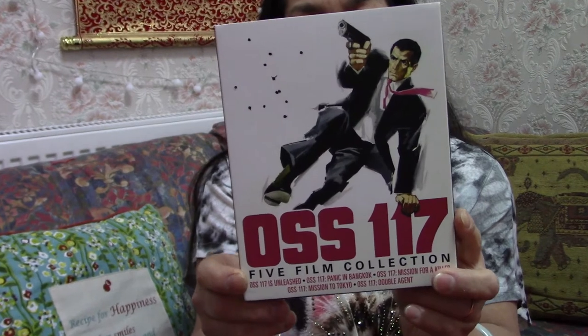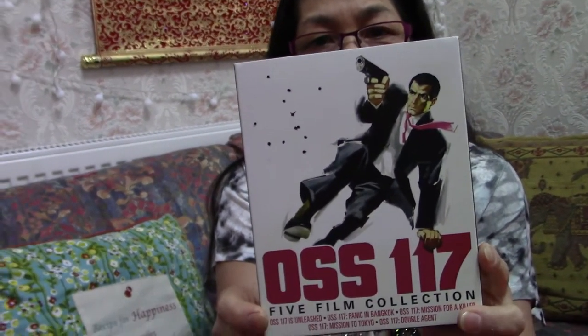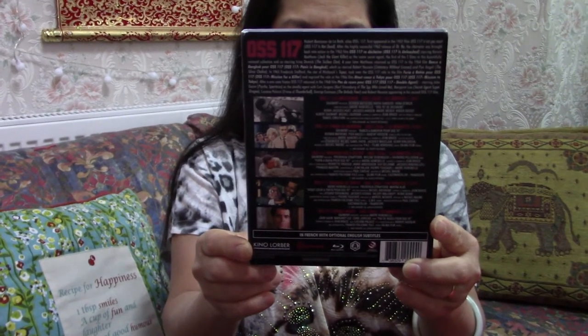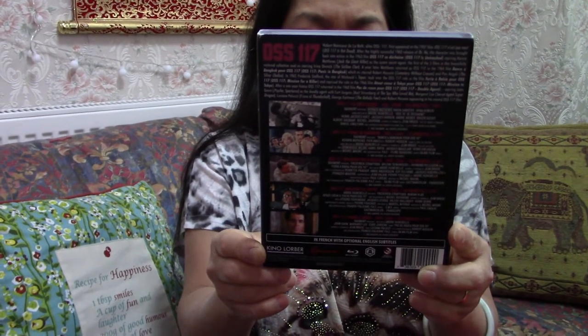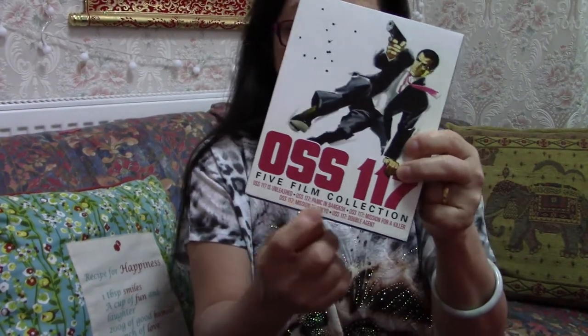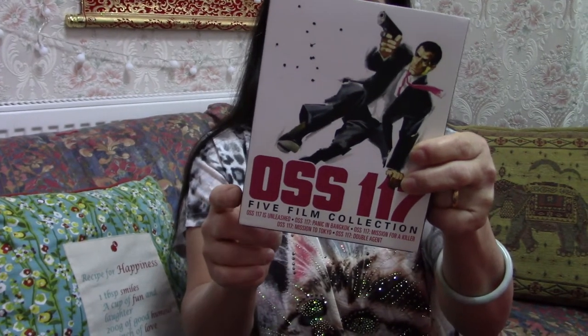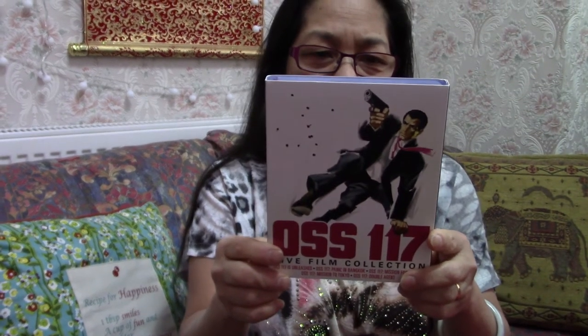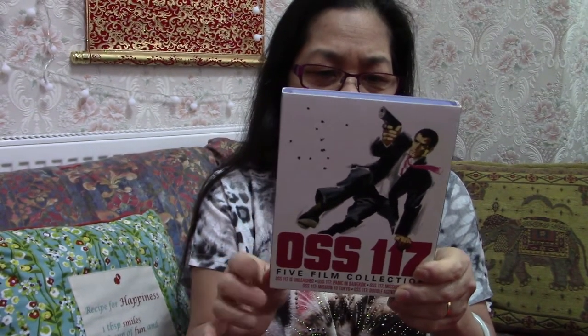Unfortunately there's no English dialogue — even though some of them were dubbed, they don't have the dubbed version here, so they speak in French. Oh, so you can learn to speak French then? No thanks! They don't do them with English soundtracks. Oh, so there are chapters in here? Yes, they put the chapters — five films! Oh, five films, I thought it was only one.